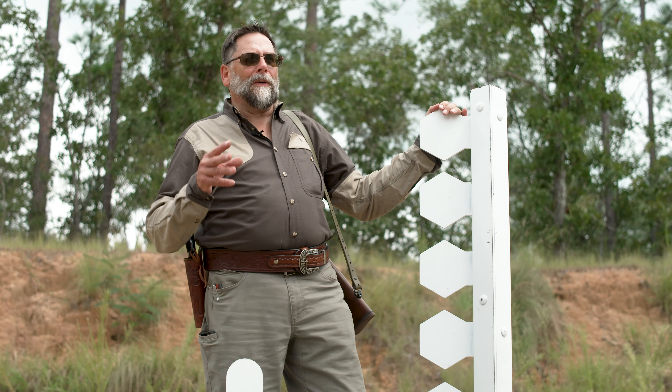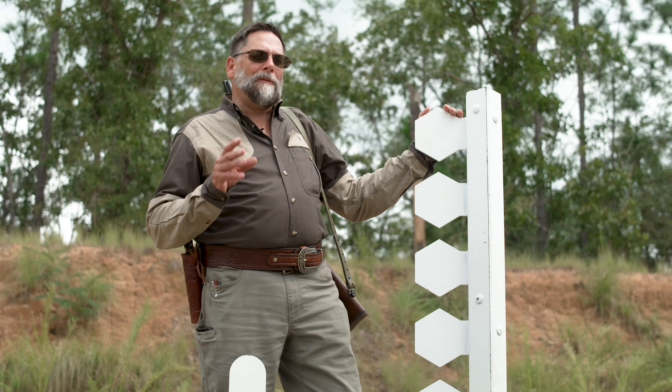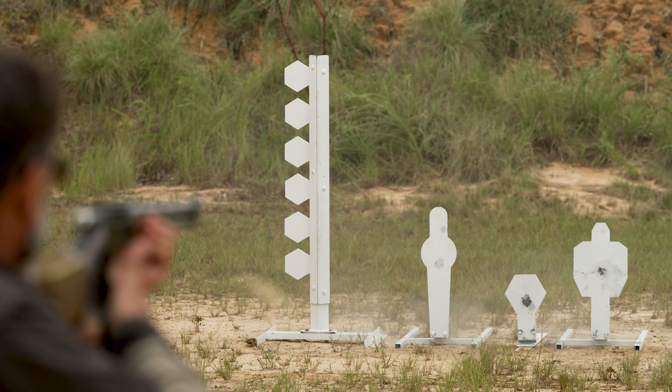Reactive targets are those that knock over, ding, or move — it's something that you shoot and it has a response to it. MGM Target Company has provided us with some targets to show you that are really fun and cool, and we're using them for our shoot today.